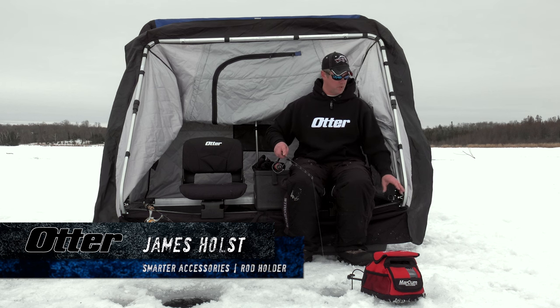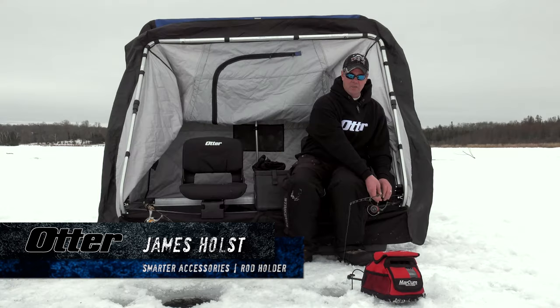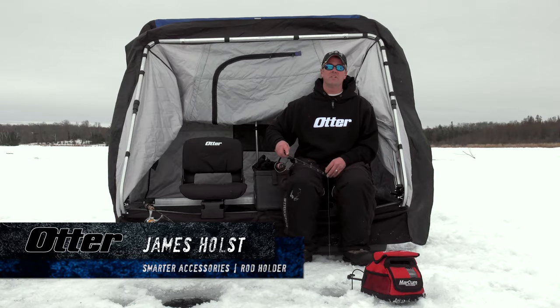This is a double articulating design so it can be positioned anywhere you need it to get your rod directly over the top of the hole. And the best part is when you're done fishing, you don't have to remove it — it just folds neatly away so you don't have to remove it at the end of the day.